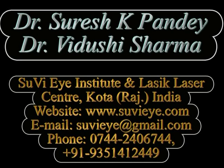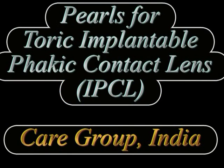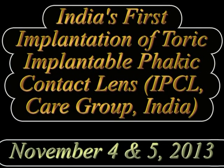Hi, I am Dr. Vidushree from Suviyeye Hospital, Kota, Rajasthan. In this video we describe the technique of implantation of a toric IPCL, or implantable phakic contact lens, which has recently been launched by the Care Group in India. The case shown here was the first implantation of a toric IPCL in India by the Care Group.